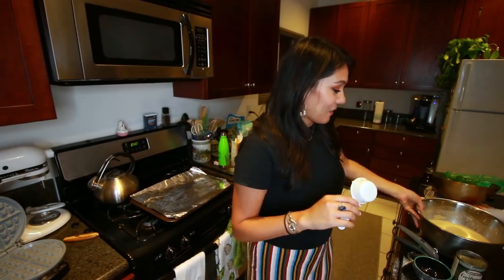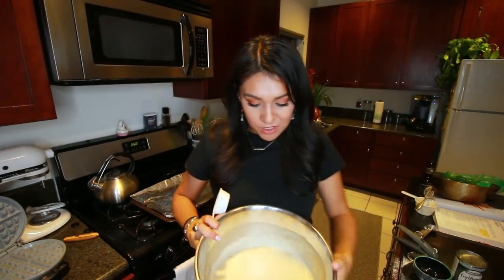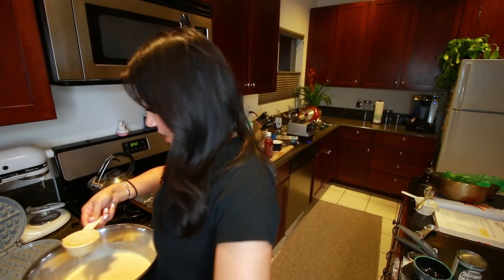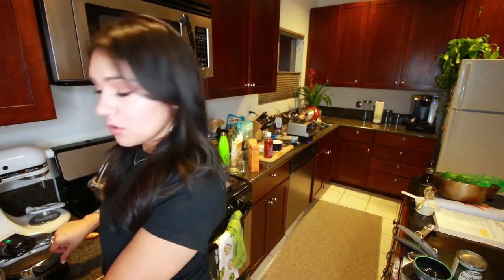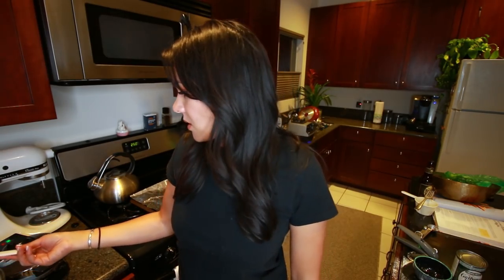We're going to take a quarter cup and scoop it into our waffle iron, making sure it covers the entire surface area. Also, I greased this. Then you cook it to the waffle maker's instructions — I totally threw those away a long time ago. This has never worked for me. I hope it's right.